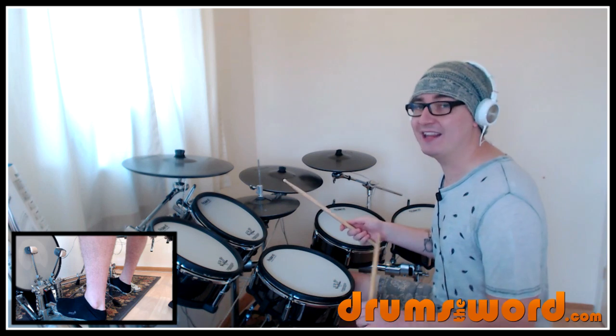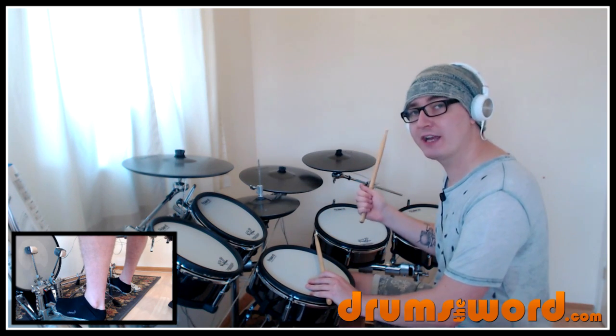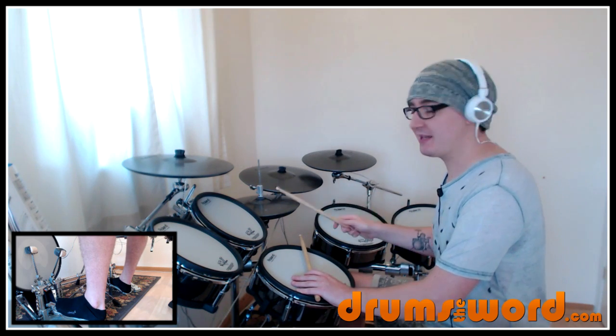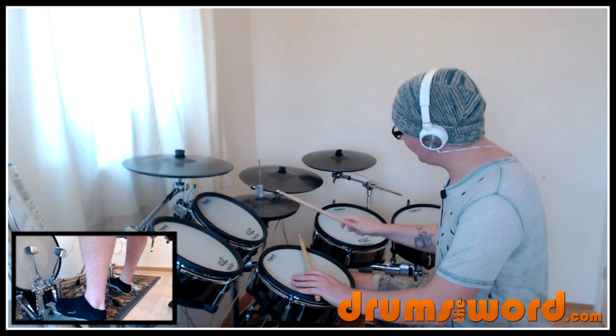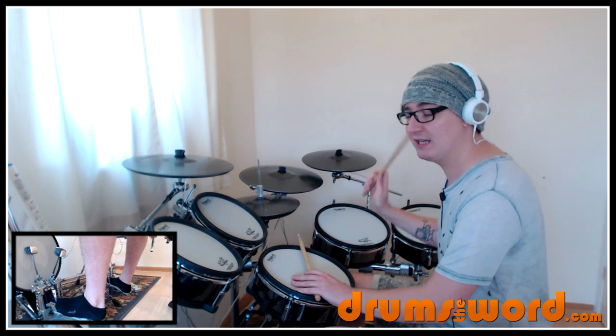The other way you can do it is just to play the ands: one and two and three and four — which you might find trickier or easier depending on what you've practiced in the past. So you've got those two options: play the eighth notes like this — one and two and three and four — or just the ands: one and two and three and four.